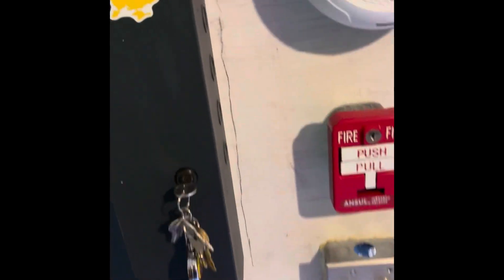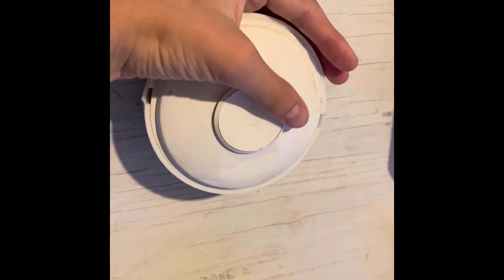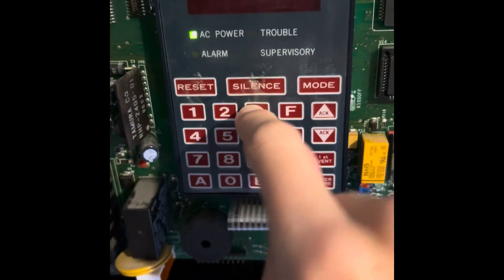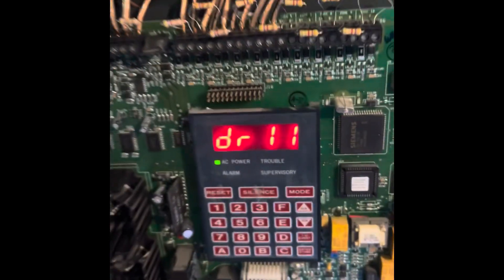We're going to do one last audible test with the fire drill feature. Just so you know, I'm not testing the i3 or the key switch today — I'll do that in a different video. We're going to go to the panel and look for the fire drill feature. It says right here: to perform a fire drill, press — the code is mode, three, seven, four, five. I got it right this time — it says 'drill.'